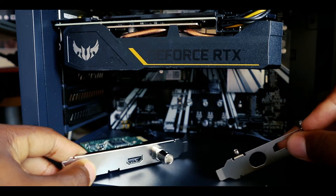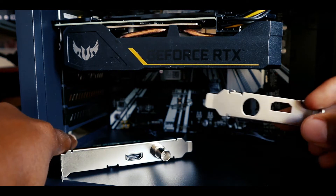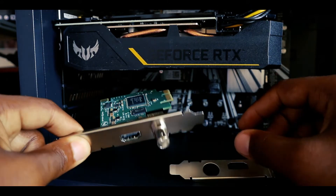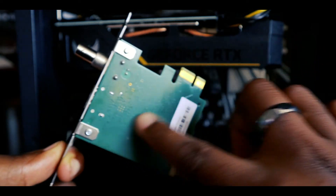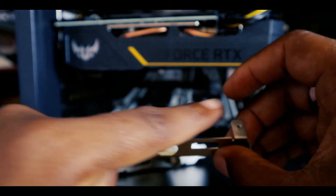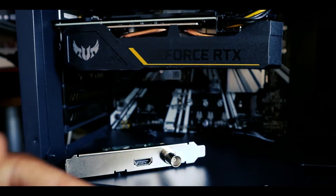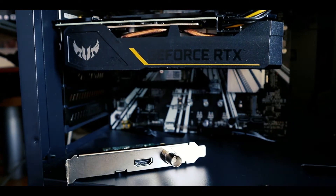I believe this big bracket is made for bigger PCs and this mini bracket is for smaller PCs. There are a couple of screws on here where I can take this bracket off the capture device and put the smaller one on instead to fit into smaller PCs. If anybody knows, comment down below and let me know — is that what it's for?